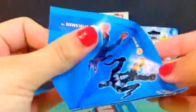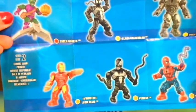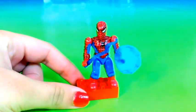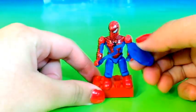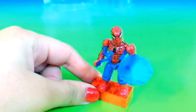Here we have a little instructions manual showing all the figurines you can collect. And it looks like we get a Spider-Man — he comes with two accessories. He is pretty adjustable, so he can move, and his head can move too. That's pretty cool.